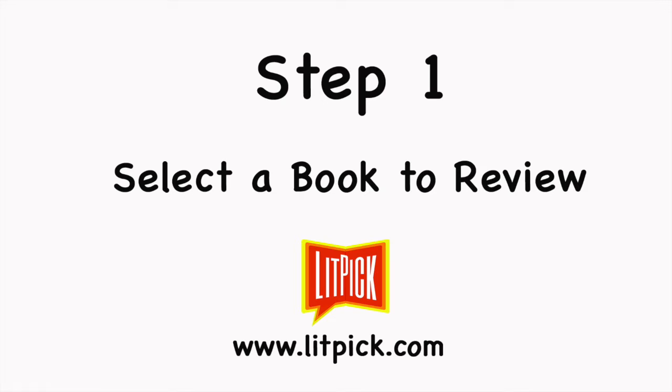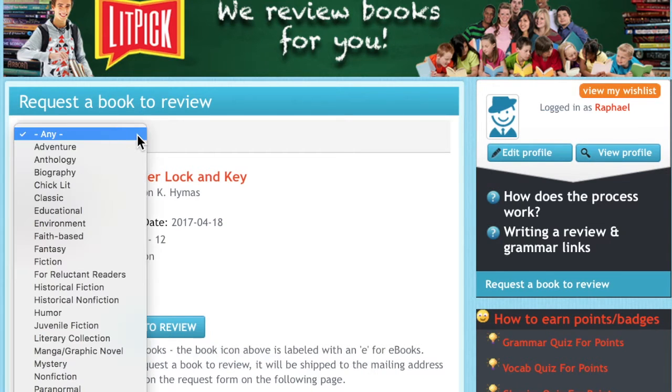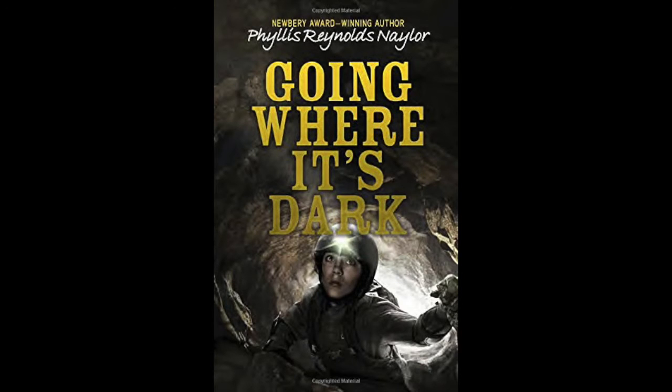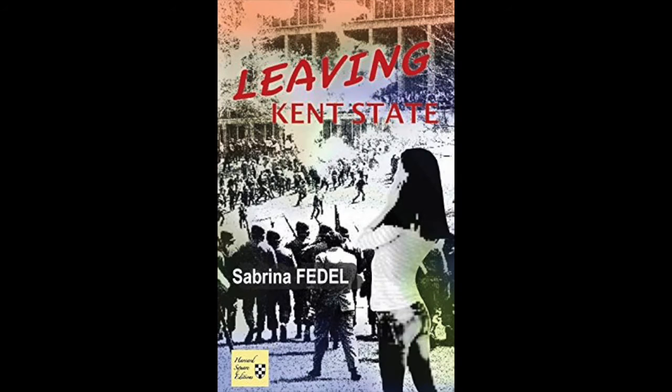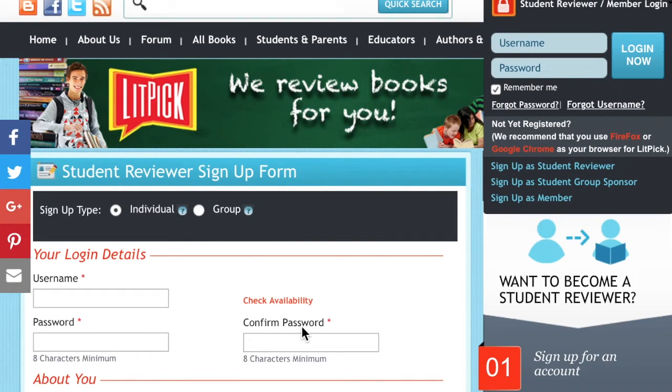First, after you sign up as a LitPick Student Book Reviewer, you need to request a book to review from our long list of titles that authors and publishers have sent us for your review. Many authors and publishers continually send us new books for different age levels and in many different genres. Students don't have any trouble finding an interesting book to review from our list. At the end of this video, I will provide you with a link to our Student Reviewer Enrollment Form where you can sign up to begin reviewing.